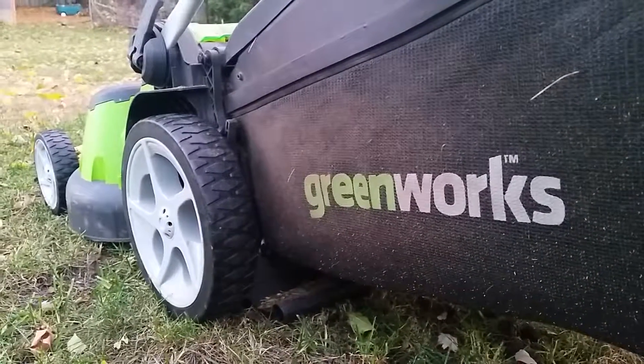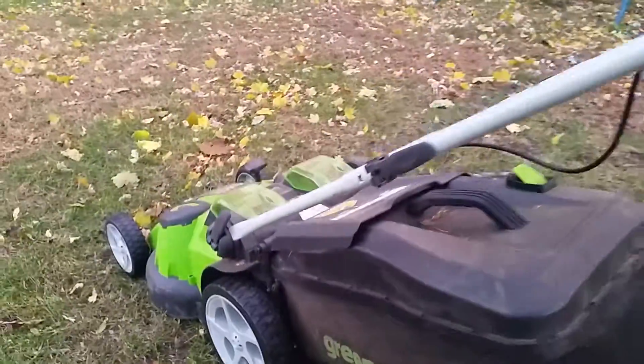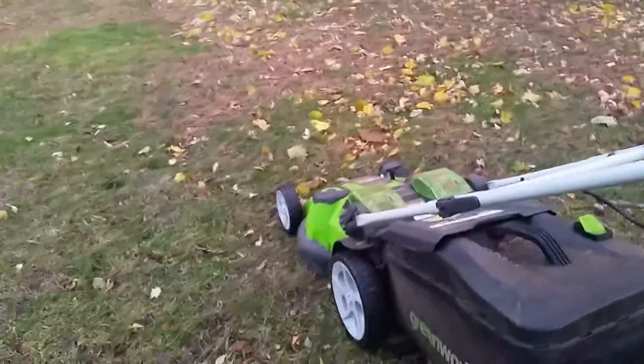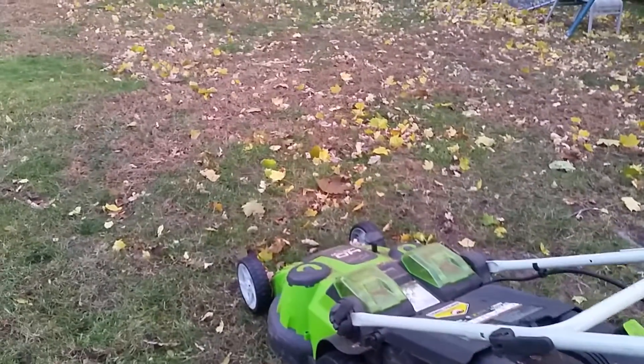I just wanted to do a fall follow-up video on my Greenworks battery-operated mower. It's been working great all summer. We had a dry summer, so grass didn't grow a ton.